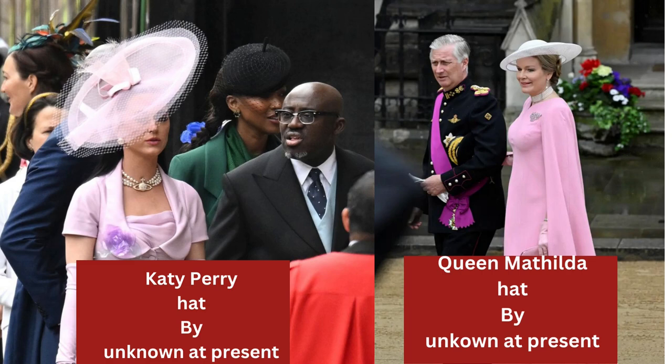Katy Perry's hat — I'm not sure, I have it listed as unknown but I think it was a Philip Treacy. Hers is chiffon — it's all chiffon with wire to keep it in place and then topped with netting and more chiffon and crin. She was told off a bit for the size of her hat, but I think it's very pretty.